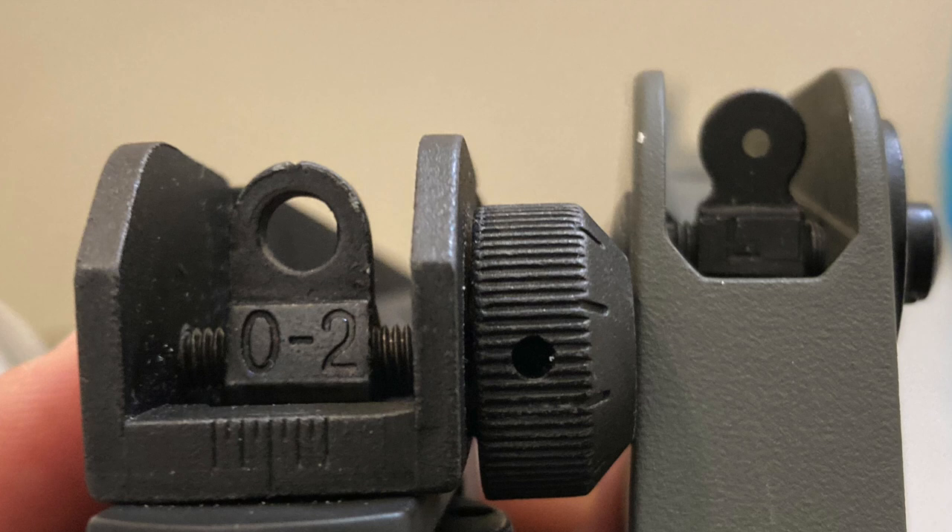So one part in particular we're going to talk about today is the rear sight. Right here you see a picture of two different apertures. The one on the left is by Tokyo Marui and the one on the right is by WE — well, not quite, we'll get to that in a little bit. For the XM177 or the A1 series, they really were supposed to have the A1 style sights, where the apertures were exactly the same size.